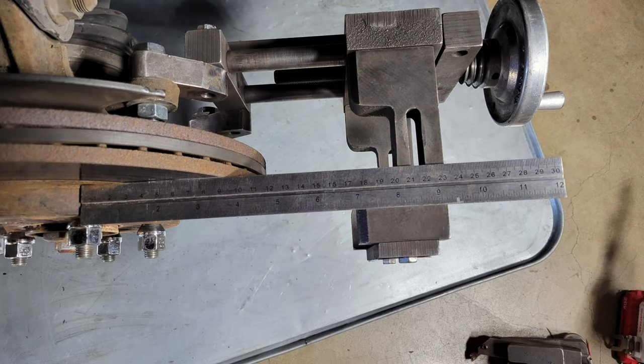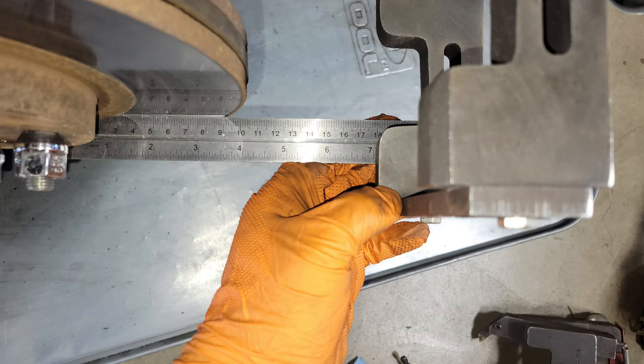Here are some images from the passenger side where I was more precise in how I mounted the lathe. Basically I measured the distance from the top side of the lathe by holding a ruler flat up against it, then moving the end of the ruler towards the hub until it made contact. I repeated this process on the bottom side of the lathe, continuing to make adjustments until the two measurements were nearly the same.